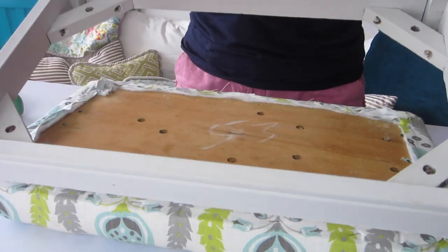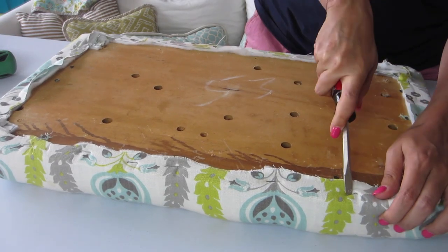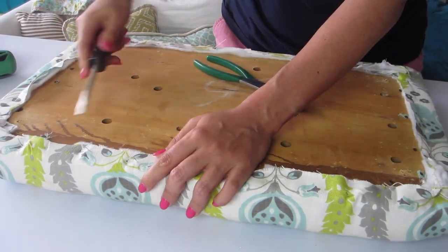Next you'll need to remove all the old upholstery. Use your flathead screwdriver to wedge out the old staples. These first few came out pretty easily, but for the stubborn ones you'll need to use the pliers to pull the staple out.